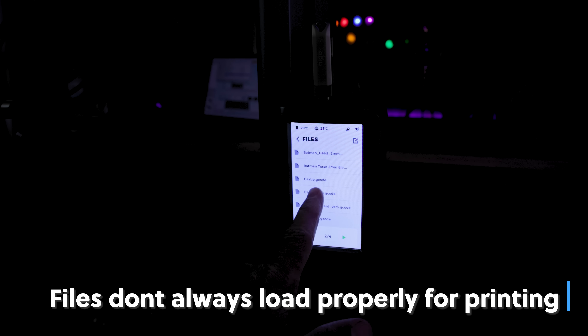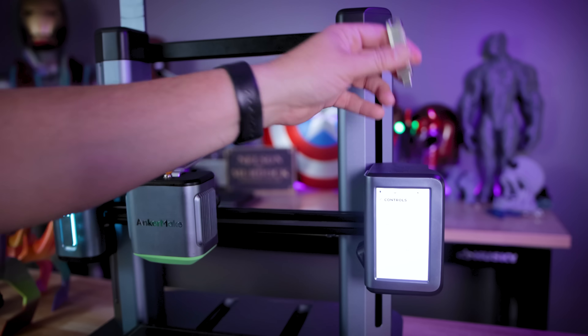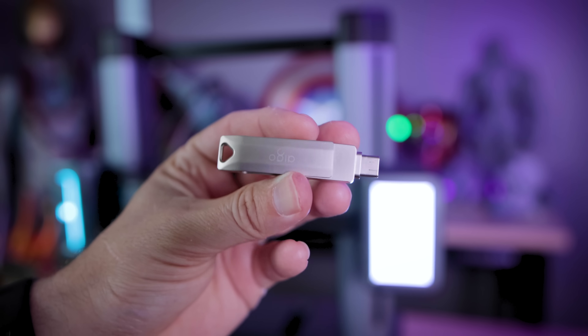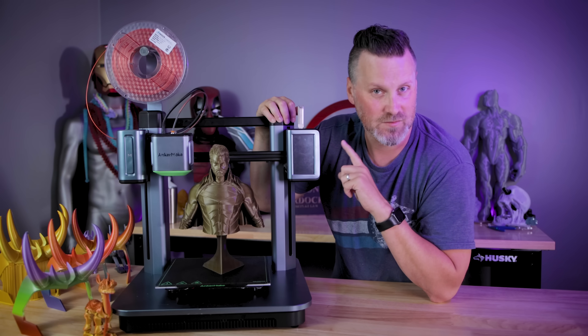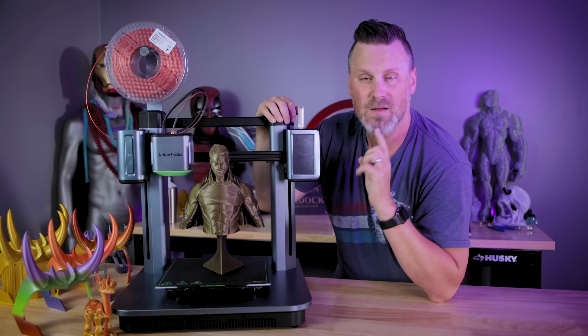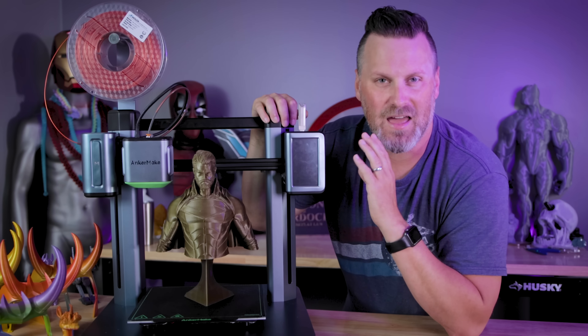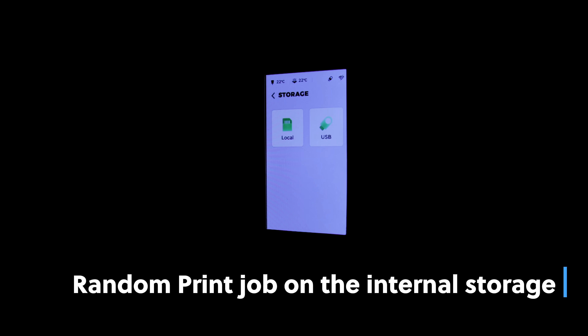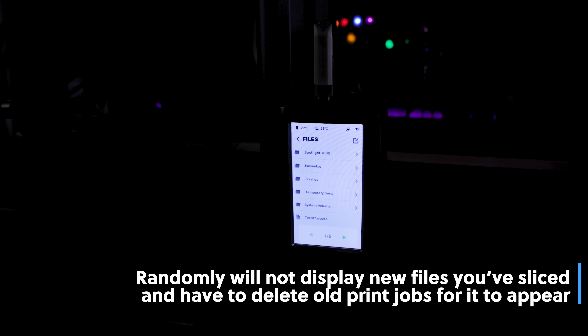One issue is that randomly, sometimes files won't load correctly if they have a space in the file name — it sometimes works, sometimes just does not. Another issue is if you have your G-code files loaded on an external USB Type-C drive, which they've confirmed does not come with the printer since there is eight gigs of onboard storage. There also seems to be a weird issue with the number of files you load onto the external drive, where it just won't display all the files at random. I've just ended up deleting files I'm not using and loading new ones as a workaround.